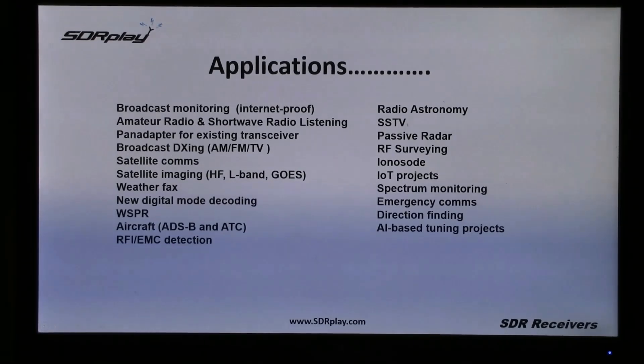ADS-B and air traffic control monitoring, together with radio astronomy, new projects around the Internet of Things and emergency communications — just a few of the very popular uses to which RSPs are being put.